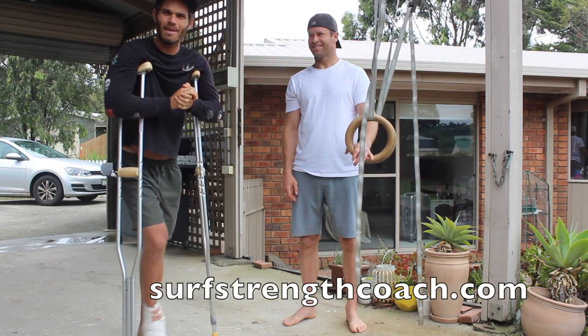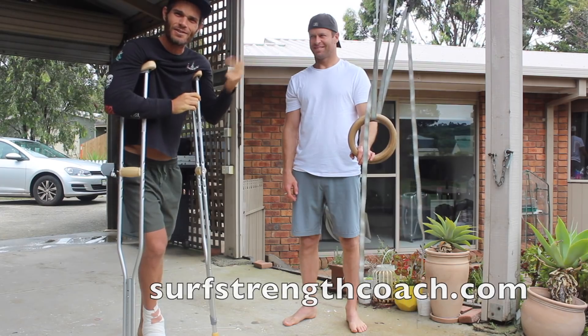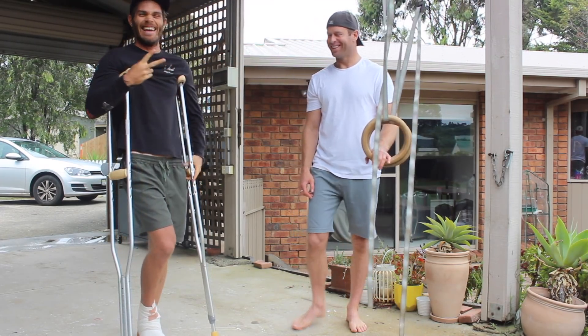I'm Chris Mills with surfstrengthcoach.com, here with a fitness model, legend, father, surfer, Morzo Conway. Thanks, dude.